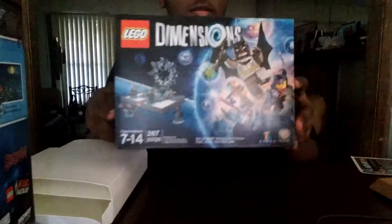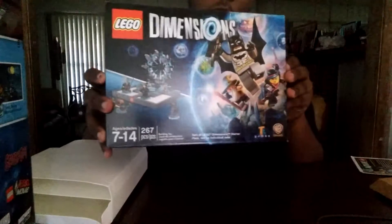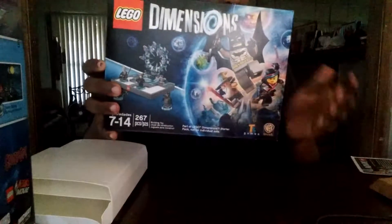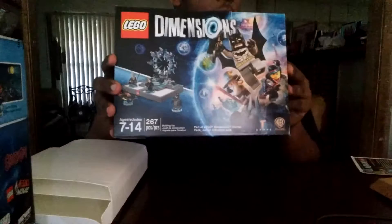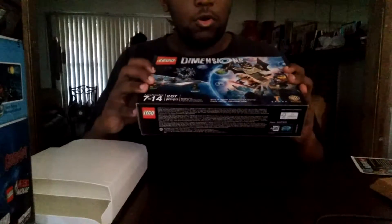Here's the box that Batman, Wildstyle, and Gandalf are in, plus the Batmobile and the portal itself.